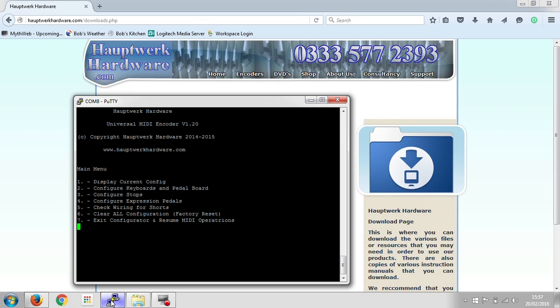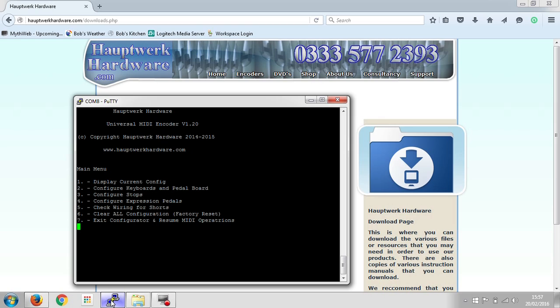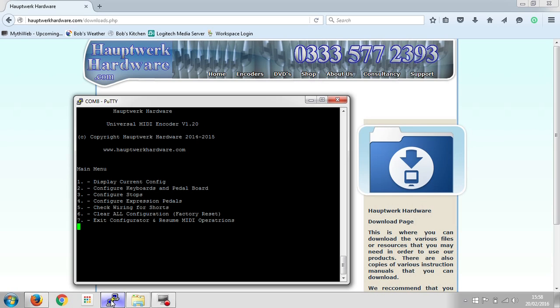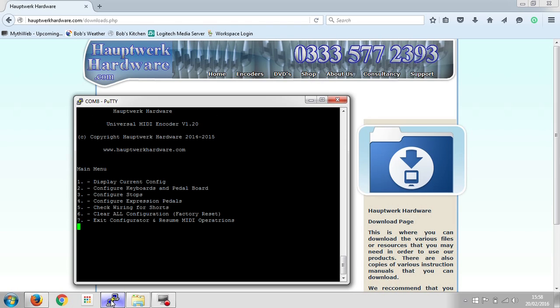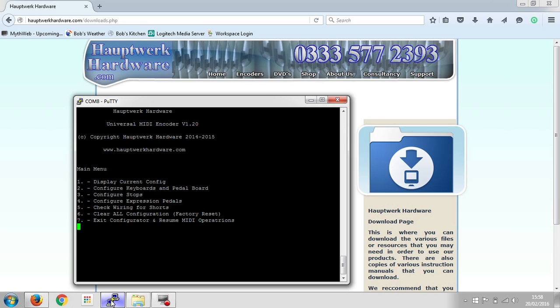That's the main menu you see when you connect to the Universal MIDI encoder. There are seven menu options. Number one: display current config — obviously it's not been configured yet, so it tells us there isn't anything to show. Number two is where we configure keyboards and pedal board. Number three is for configuring the stops. Number four is for expression pedals. Number five is where we can check the wiring for shorts — that's probably a good one to start with. Pressing number five comes back and tells us all okay, no pins shorted. To demonstrate, if I short a couple of pins together on purpose and do that again, now you can see that pin five is shorted to six and pin six is shorted to five. You would need to fix that first, and once fixed it shows all okay, no pins shorted. Number six is the factory reset — if you've done something wrong or you're putting it in a different organ and want to clear all the configuration and start from scratch. And number seven: exit configurator and resume MIDI operations.